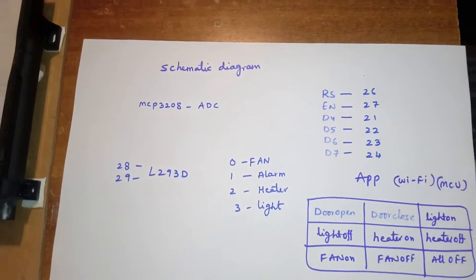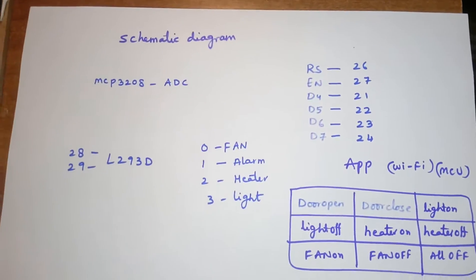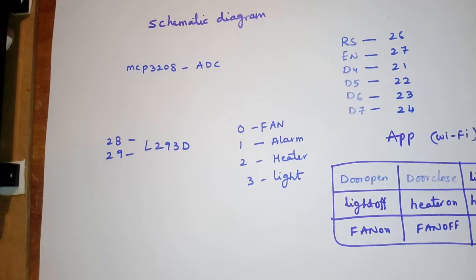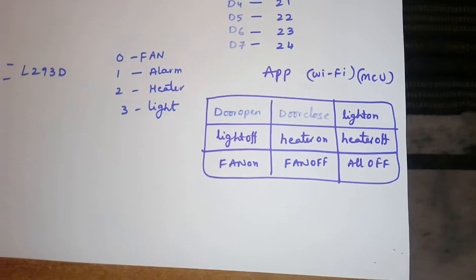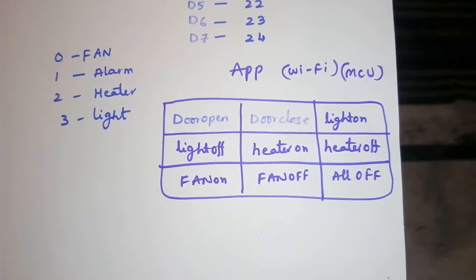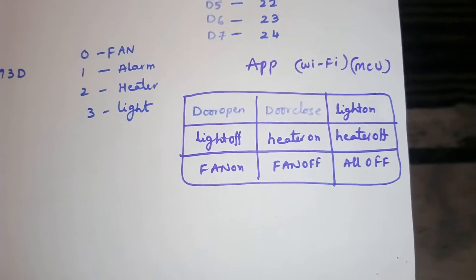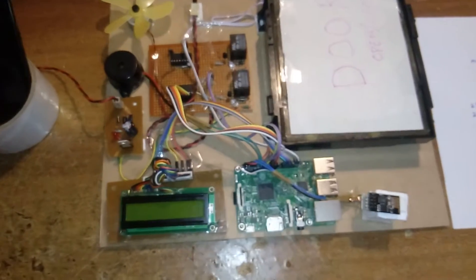This is the schematic diagram. The Raspberry Pi is connected with GPIO pins 26, 27, 21, 22, 23, 24, 29, 28, 0, 1, 2, and 3. The WiFi MCU app supports commands: door open, door close, light on, light off, heater on, heater off, turn on, turn off, and all off.